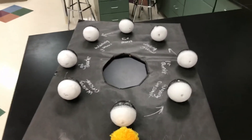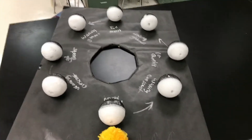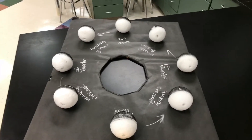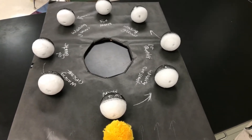At all times, half of the moon is lit up by the sun — except during a lunar eclipse, which happens sometimes during a full moon. We'll learn about that here later this week in class.